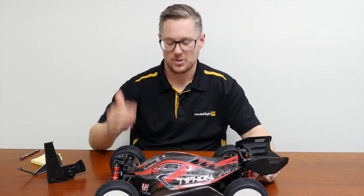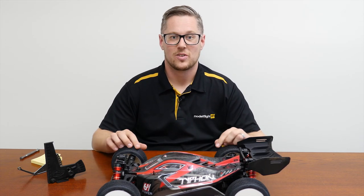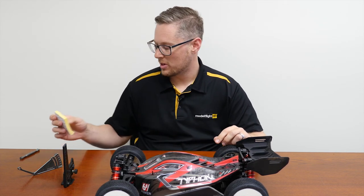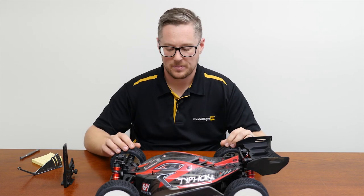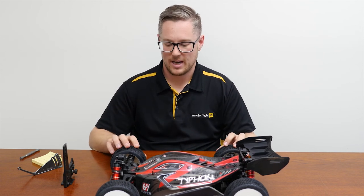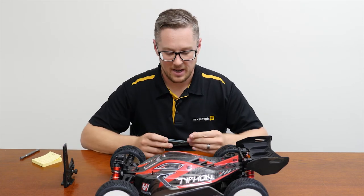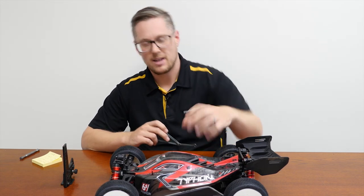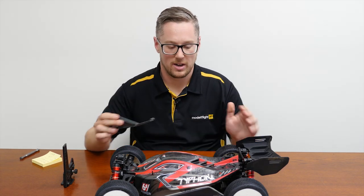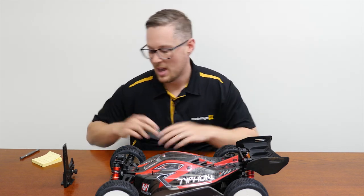We've finally finished all of the work on the car. The only thing left to do before we go hit the track is to check our ride height and camber. We've done our shock oil, our pistons, and we've got our set of racing tyres on the car. As mentioned at the start of the video, the ride height was very high. Now we've got a battery in the car and it's ready — you need it ready to go with everything inside so the car is the exact same weight it'll be when you're driving.